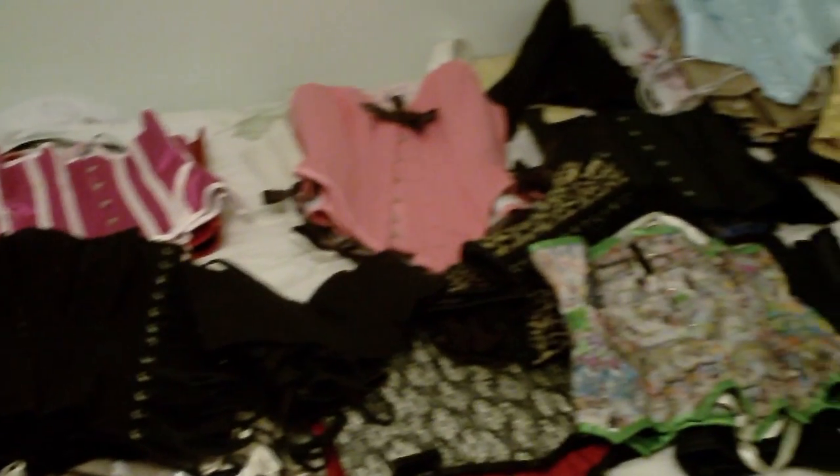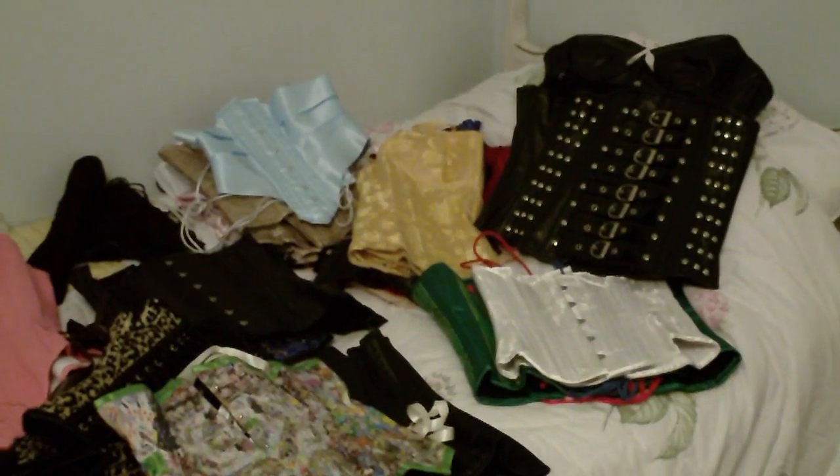So in one sweep, this is my entire corset collection. Do I have a problem? Perhaps.